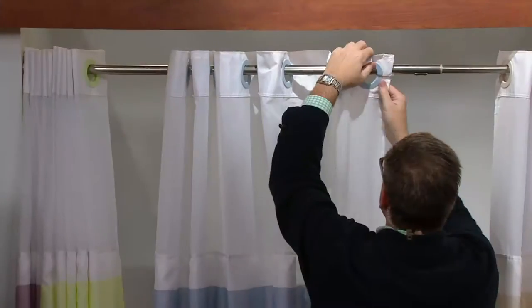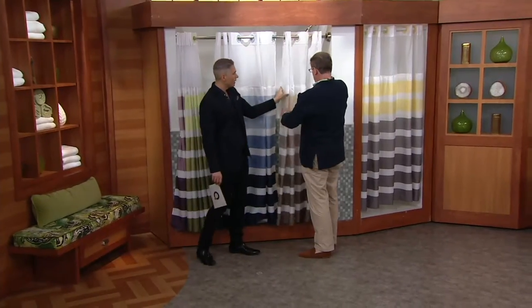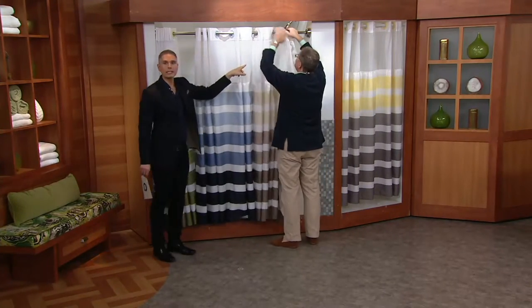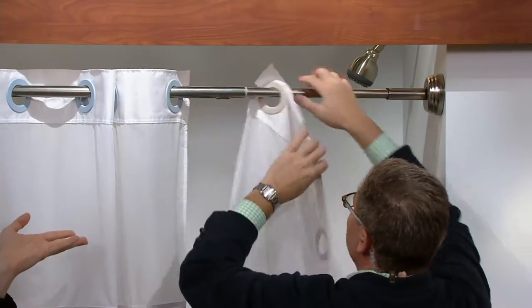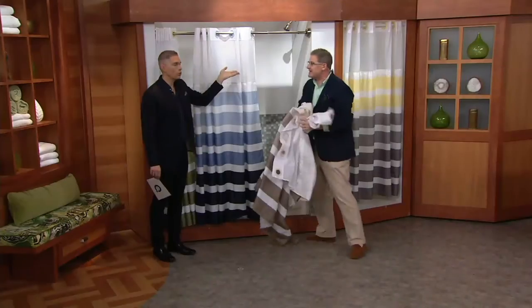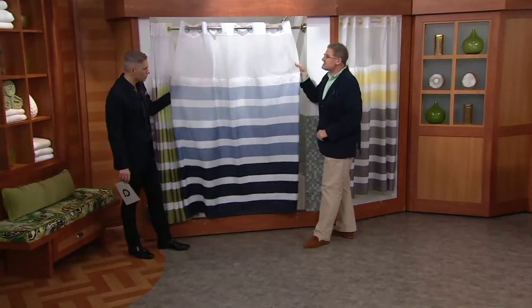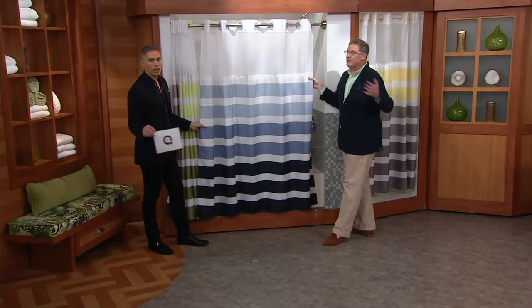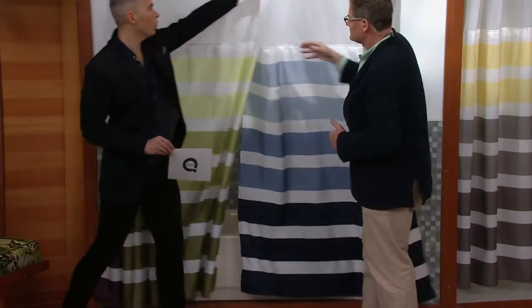Now let's show the colors because we already lost one — the taupe is gone. Let me show you how easy it is to take down. You just do two rings at a time and pull — it's down in three or four seconds. Two easy payments of $14.98. Right over here, this is your beautiful blue. It just looks like the seaside. We're at last call on that blue, so if you want it, don't wait on it.